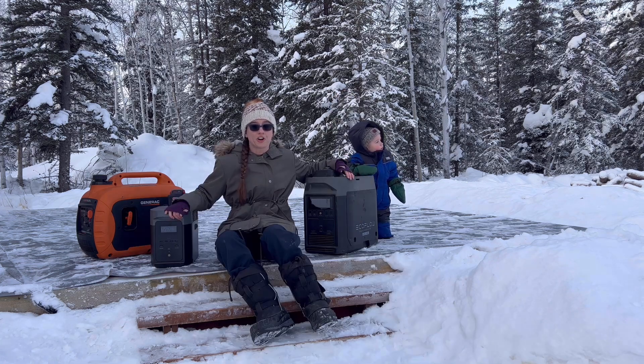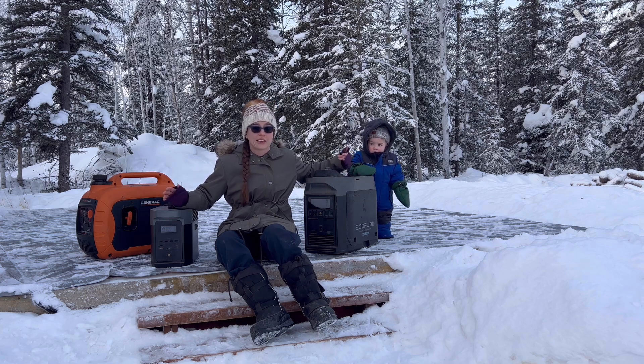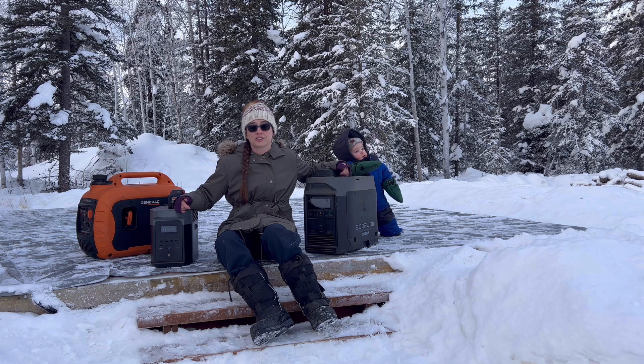In the summertime, running these two in conjunction is awesome. Our battery and the EcoFlow generator have an app. EcoFlow has a great app where you can set it up so the generator will automatically turn on when your battery hits whatever percentage you want — 20% is what we have it set at. So I don't have to do a thing in the summertime. Between the generator being plugged in all the time and the solar panels plugged in all the time, we have constant power without me having to do anything. This thing just kicks on when it needs to.